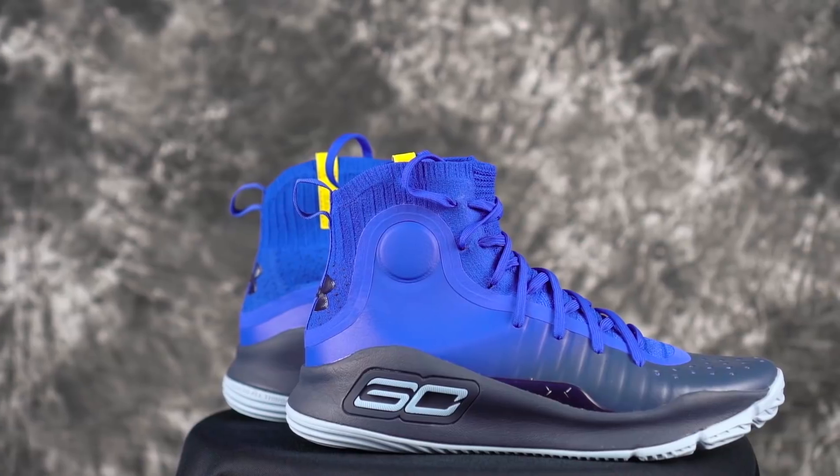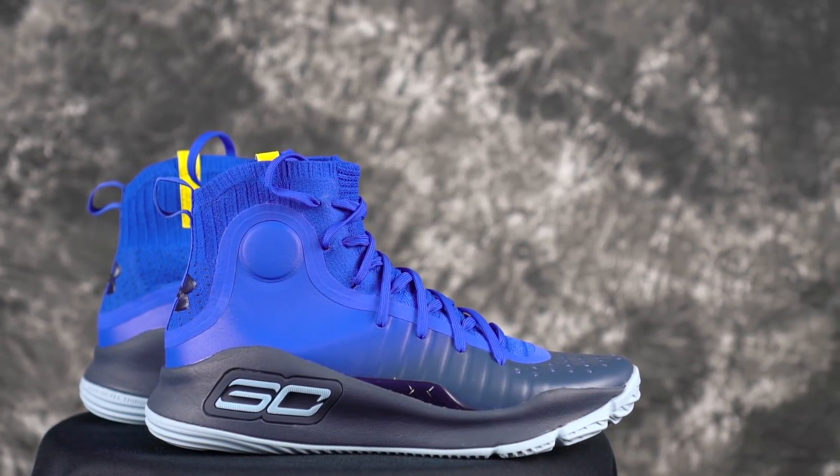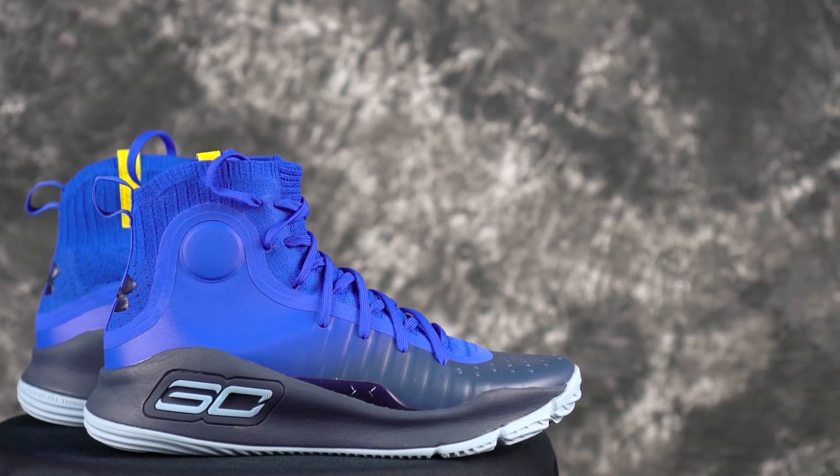For me, I've been playing in the Curry 4 a good amount. I love how minimal it feels — everything about that shoe is just really, really nice. When I lace it up, I know I'm good to go and won't have any worries while playing.